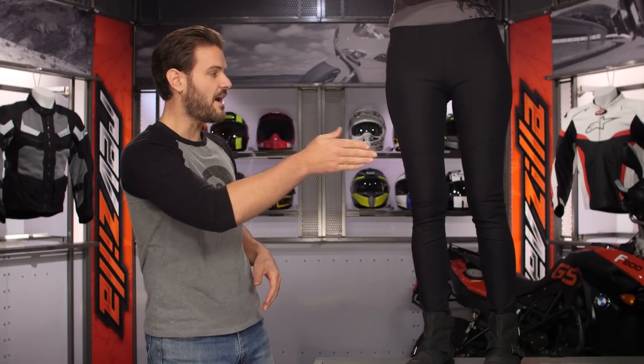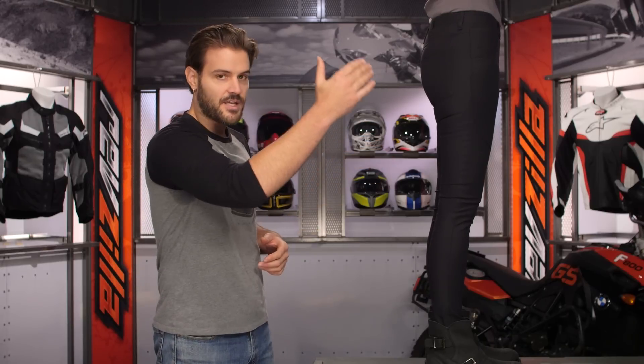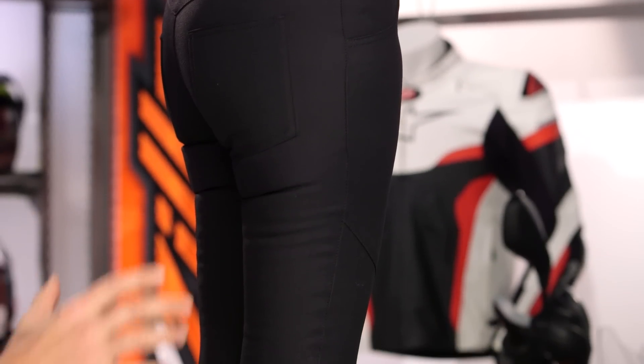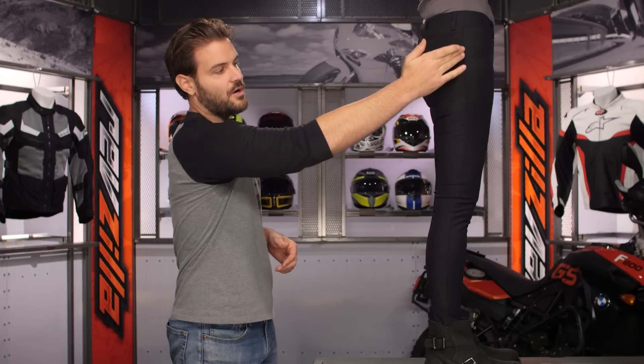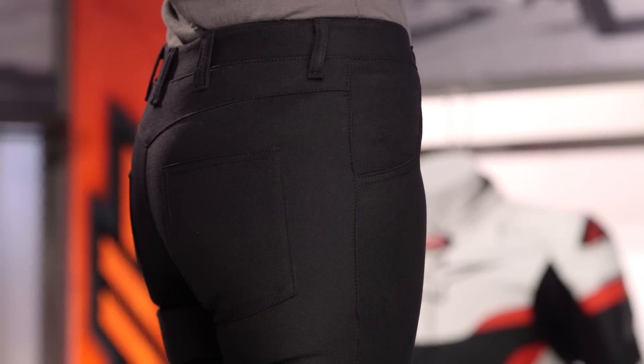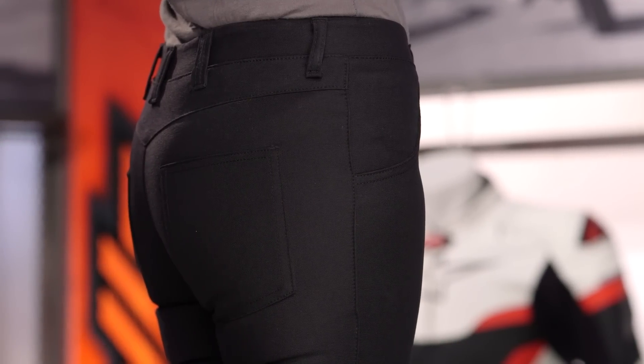One of the things I want to show is that extremely skinny fit — these are going to fit exactly like a pair of yoga pants. The reinforcement we saw on the knee carries through in the seat as well, and it works its way all the way to the outseam, so you do have that full Kevlar reinforcement all the way to the outseam on this particular pair of pants.